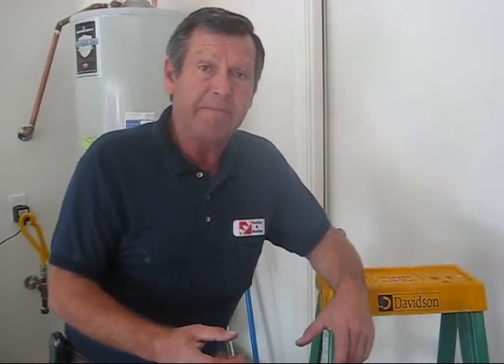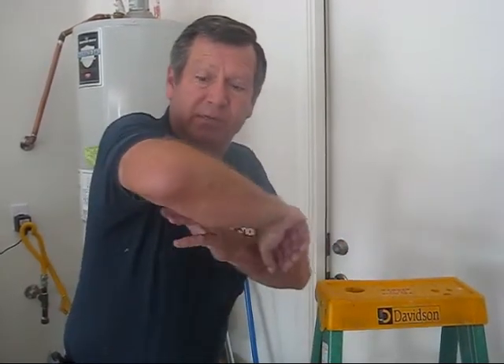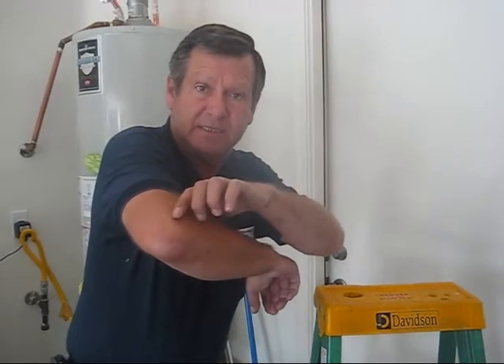Coming down from the attic, a few things I want to point out that we caught: there was insulation that wasn't properly installed — not a lot of it, but it'll still affect your heating and cooling bill. One of the main things I found up there is the duct — when they ran it, it wasn't strapped properly and hung nicely. They had it folded over, so say a ten-inch line, when it's crimped, it gets cut down to like a six-inch line. That restricts your air flow.